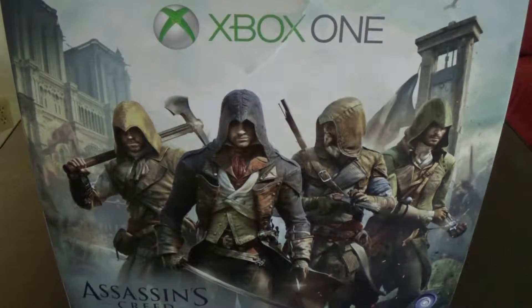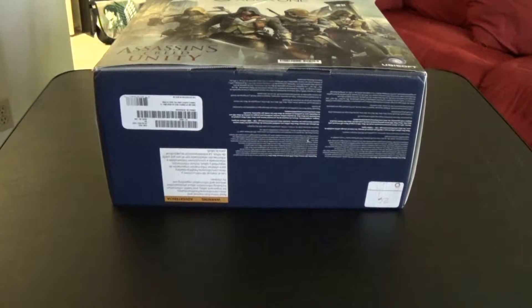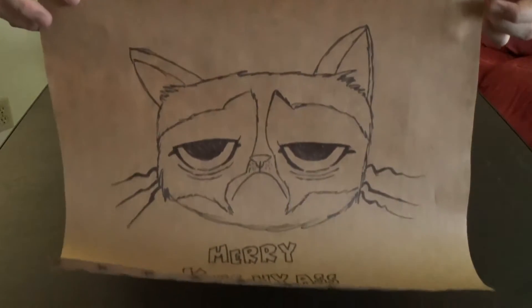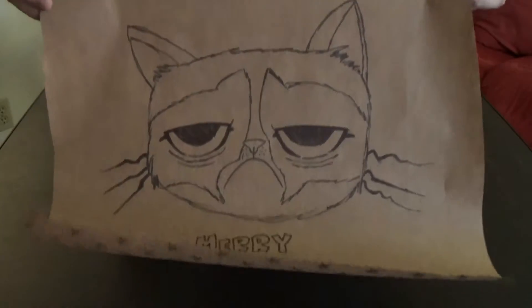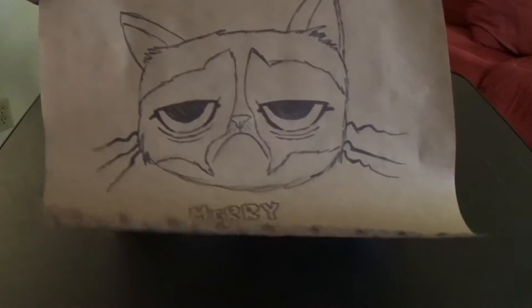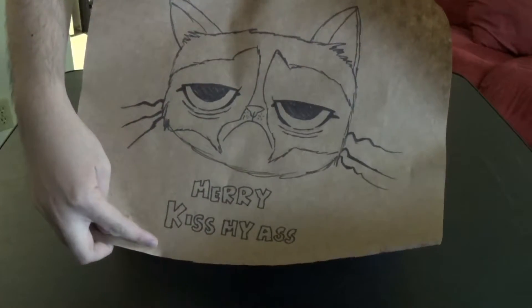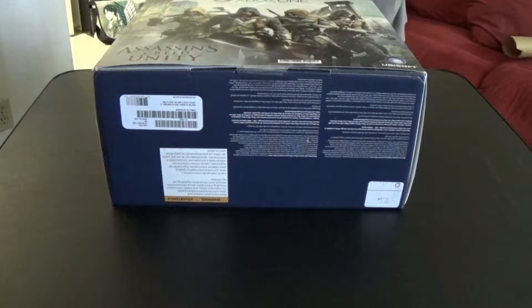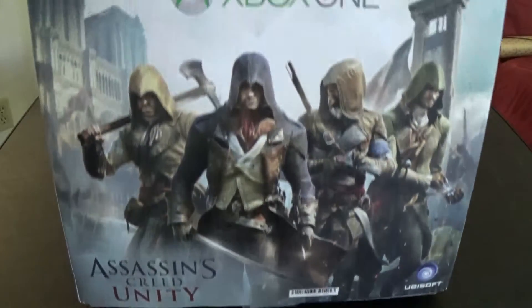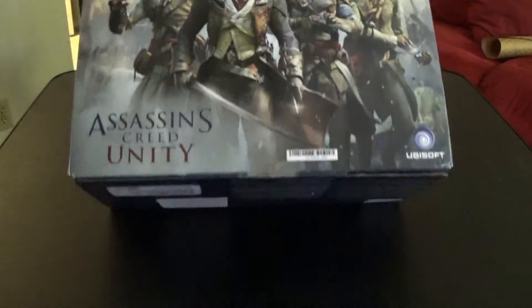Before we start, let me go ahead and show you guys this — Alyssa made a quick little sketch of a Grumpy Cat, which is pretty awesome. Grumpy Cat is super cool. She said she just made it like a quick little sketch, so I will be keeping that. I did kind of get a little excited, so I did tear the sleeve hanger a little bit — that was my fault.